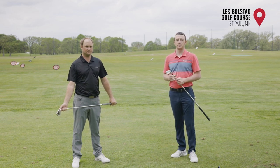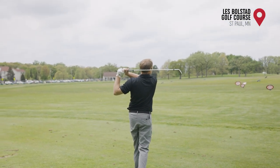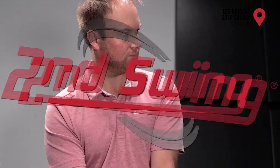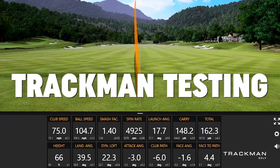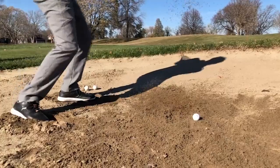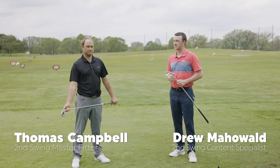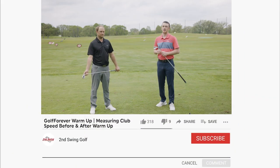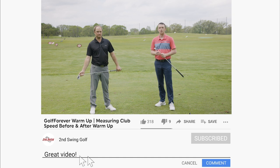We're back today with another Golf Forever warm-up routine, but we're going to do it a little differently today. Today we're going to hit some shots before your warm-up routine, and then after we're going to hit some shots and show you just how much a good warm-up matters. Hey golfers, I'm Drew Mahol of Second Swing Golf. I'm joined by Thomas Campbell, a master club fitter at Second Swing. We're on the driving range today and we have Golf Forever here to help us warm up.